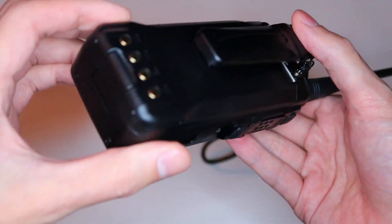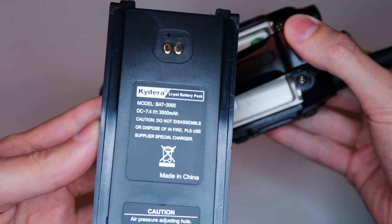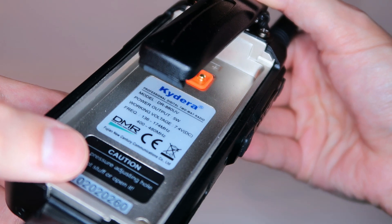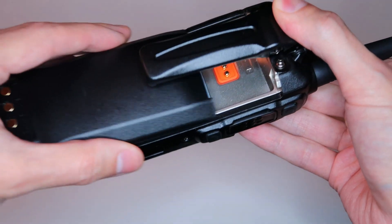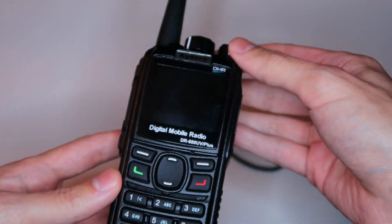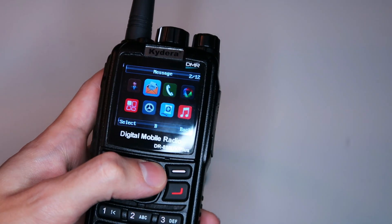This is a dual band DMR radio with two separate radios inside, so you can listen to two frequencies at the same time, or listen on one and transmit on the other. This allows some interesting features, like the ability to act as a cross band or single band repeater, including converting between DMR and analog. I bought this radio a few weeks ago after seeing the Radiodity version online and being amazed at the single frequency repeater function it offered.